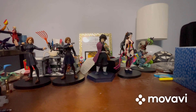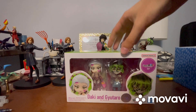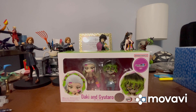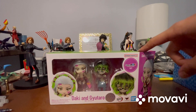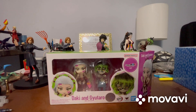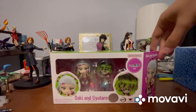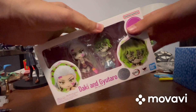Okay guys, I'm back and it's now time to unbox this Figure Arts Mini two-pack of Daki and Gutaro. Before we take a look at the packaging, I do want to say that I did open it up at first, but I didn't take them out of the plastic inside because I just wanted to take a quick peek at them while they were still inside. They just looked that cool, so let me close this back up real quick.